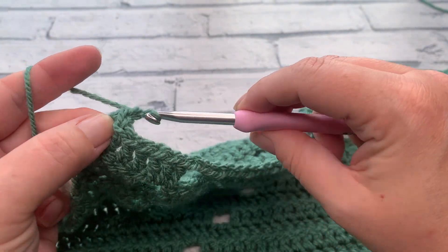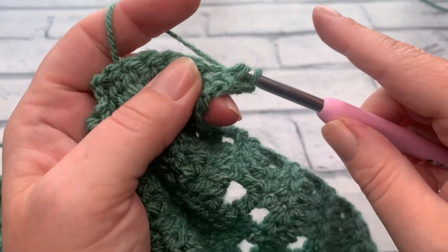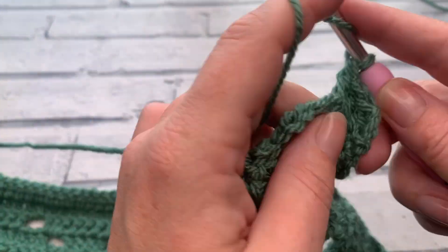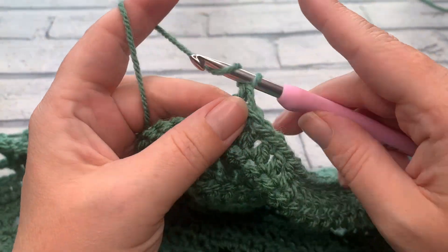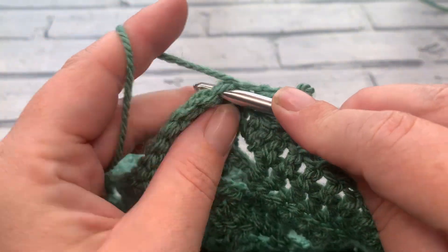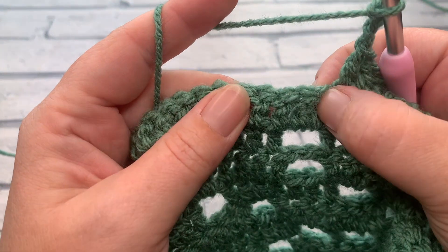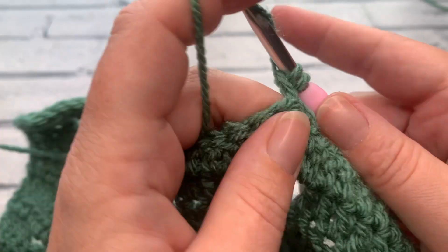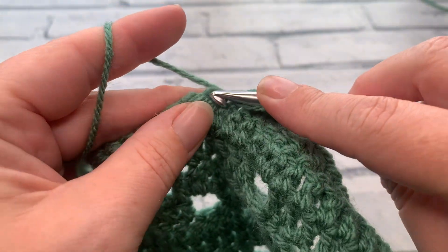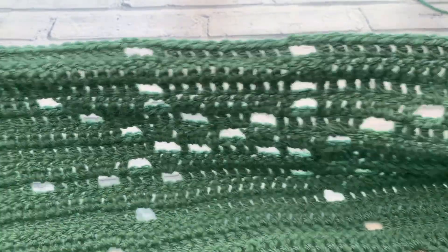Going into row 25, start with our turning chain of three and work one double crochet into each of the next 24. Chain two, skip two, work one double crochet into each of the next ten. Chain two, skip two, work one double crochet into each of the next 24, which takes us to the end of our row, ready to work our last double crochet into the top of the turning chain. Seems so easy now in comparison!